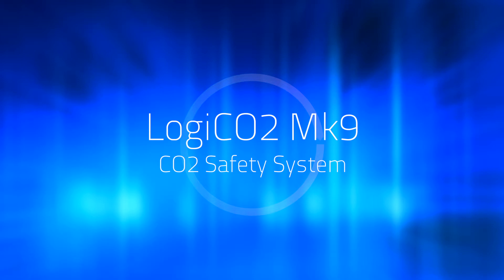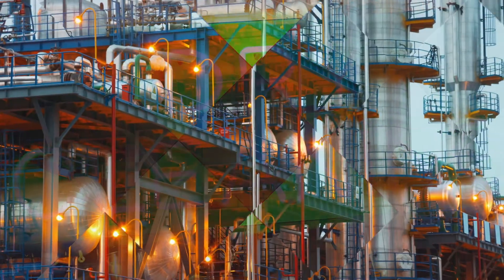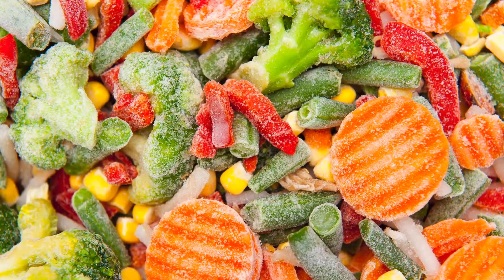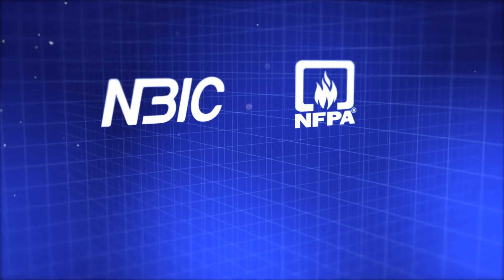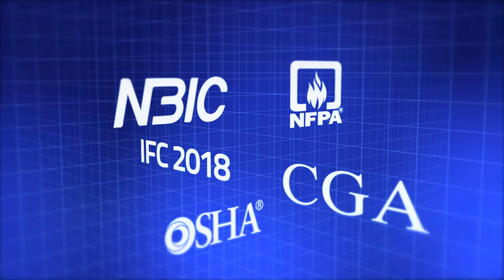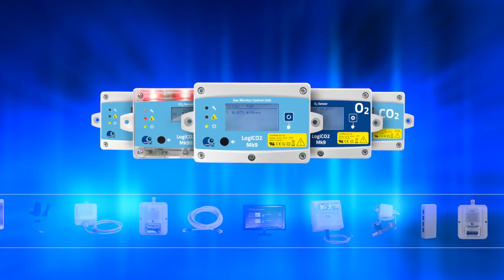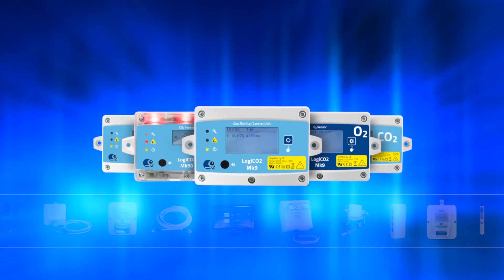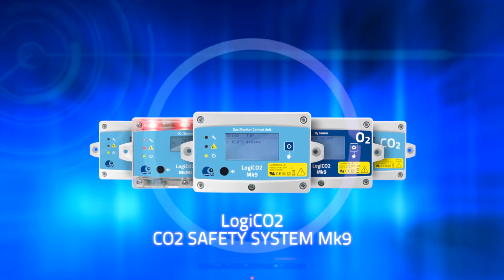Welcome to the Logico2 MK9 Tutorial. Because of all the new fantastic applications for CO2, numerous new safety codes have been introduced to ensure safety. For example, the NBIC, the NFPA, the International Fire Code 2018, the CGA, and of course, the OSHA. Having worked with CO2 safety for over 25 years, we at Logico2 are proud to say that our products cover all applicable American and international safety codes.